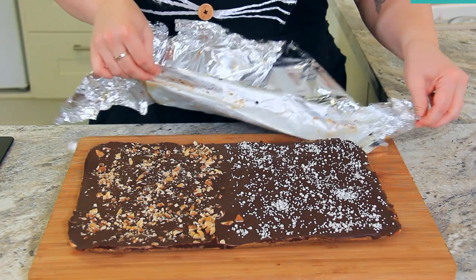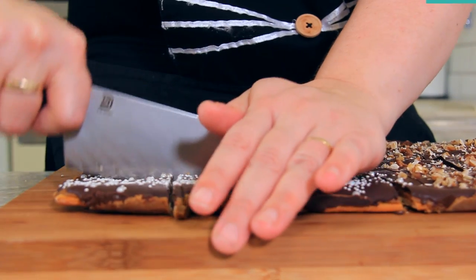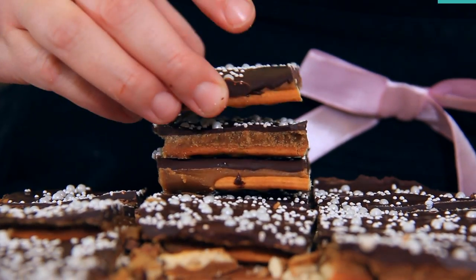These need to cool for three hours before you break them apart and devour. Then remove the foil and slice into bars. They don't have to be perfect squares — these actually look really pretty cut into little shards.